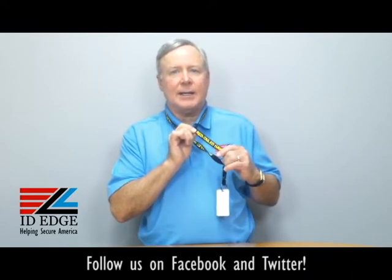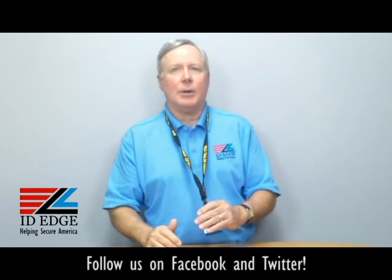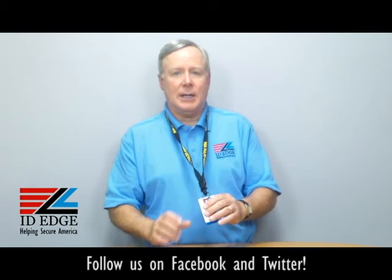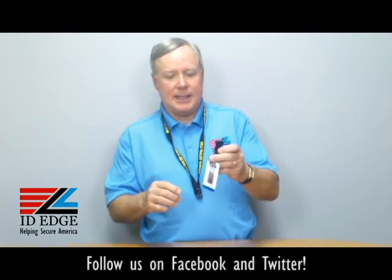You can get these blank — it comes blank, but you can have anything you want printed on it in any color you want. It's 36 inches long and it has a detachable clip, which is really nice.